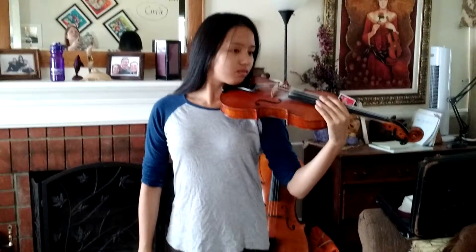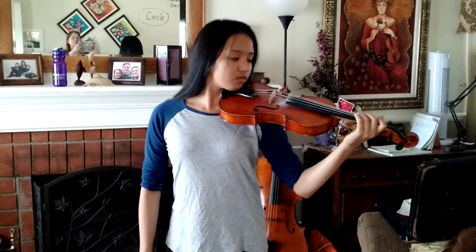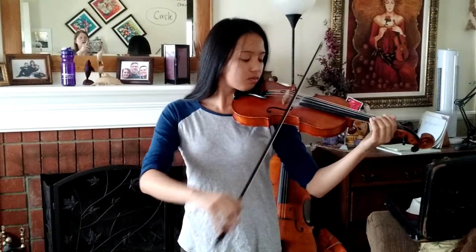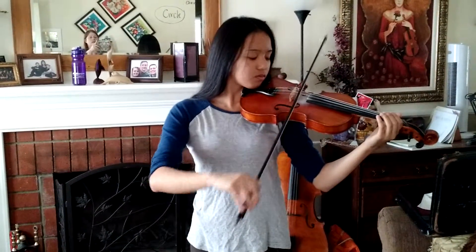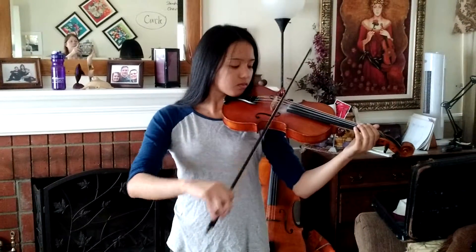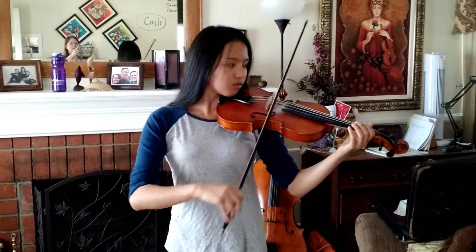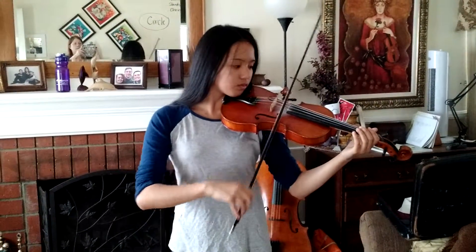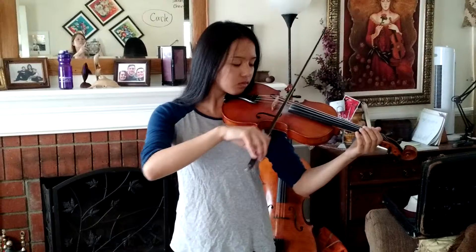Now she's going to go ahead and she's going to bow — we're going to ask her to do eight. She's going to do long bows on each one of the strings. Okay, you can stop.